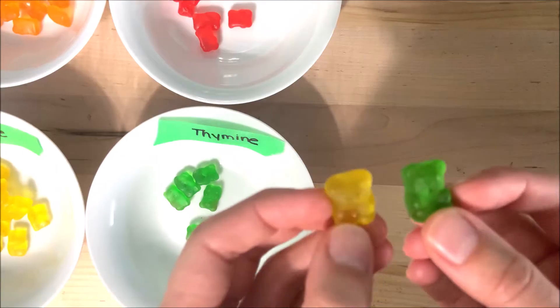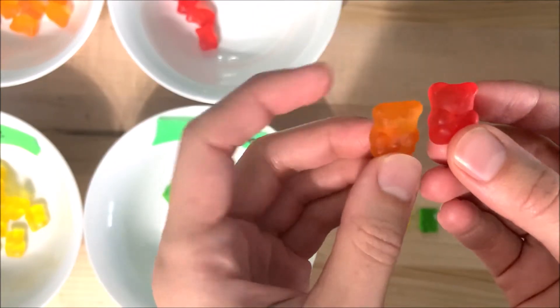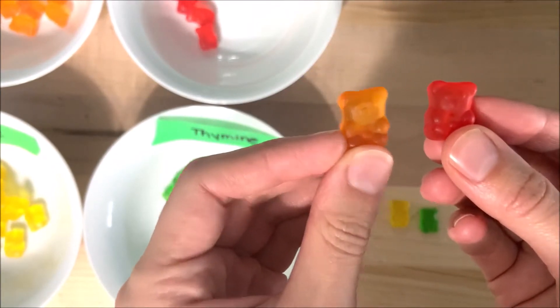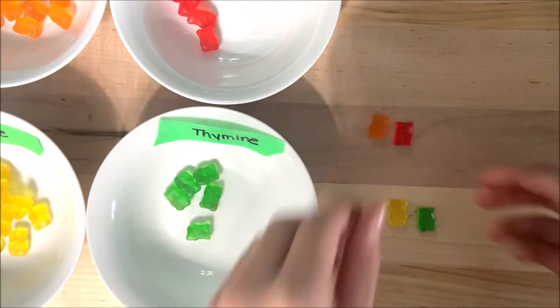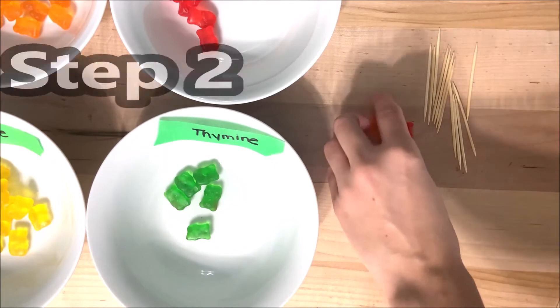Here's something important to keep in mind. Even though the exact pattern or order of the nitrogen bases varies — it always changes — the bases always show up in certain pairs. Adenine and thymine are always paired together, and cytosine and guanine are always paired together. We will be following these pairings as we build our DNA strand.